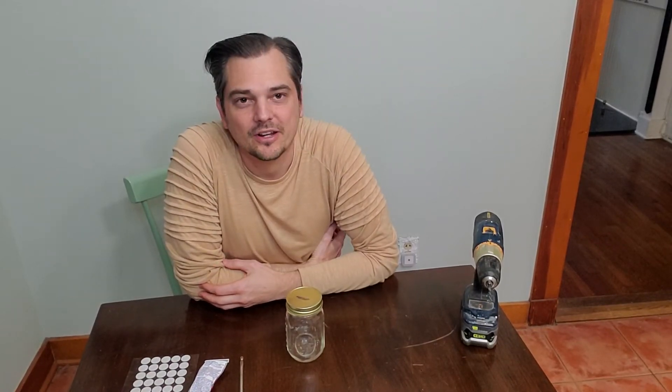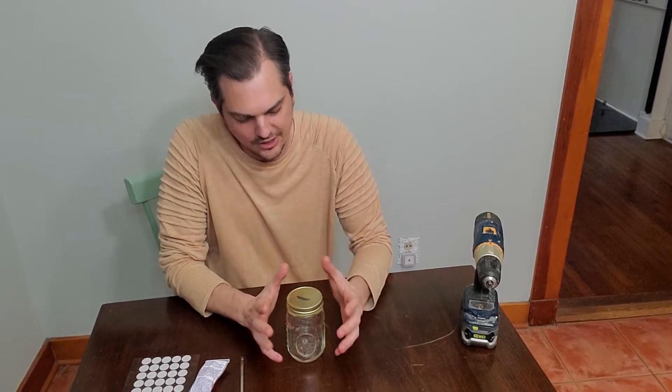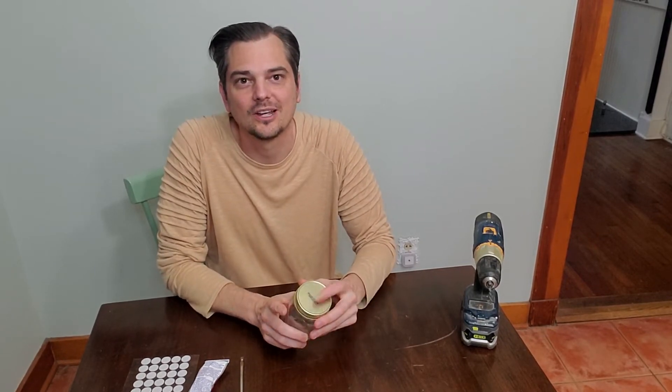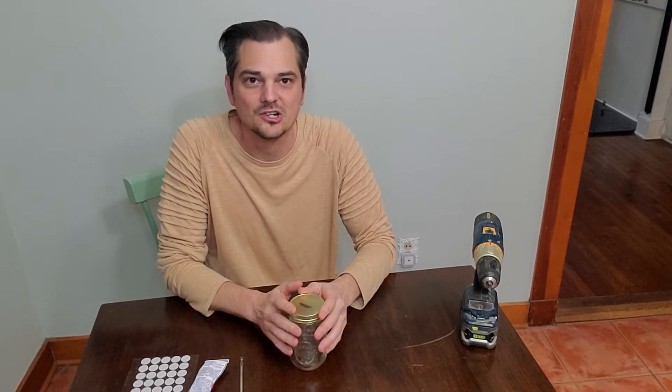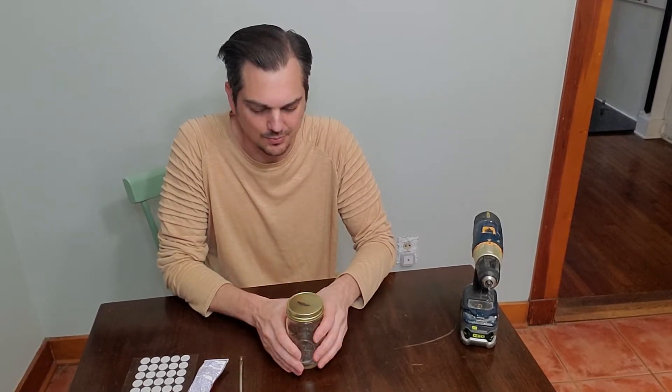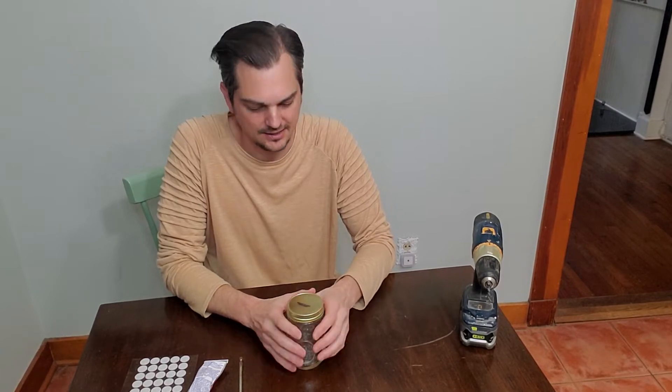Hey, what's going on? This is Cow Mushrooms again, coming back with another video. Today we're going to show you how to make a grain jar vented lid with a self-healing injection port. Super simple.